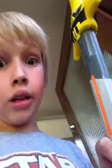This is Nerf Gun Review Episode 6. I know this is not a Nerf Gun, but it is deadly as a Nerf Gun. So, entering outside as usual.